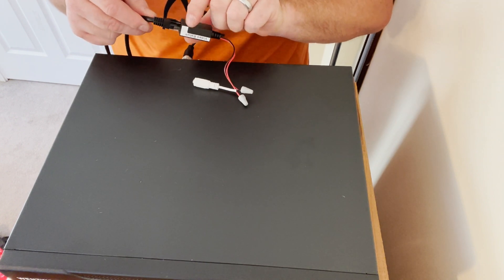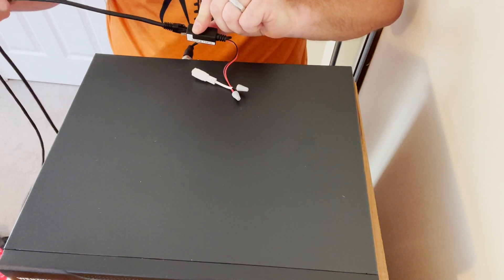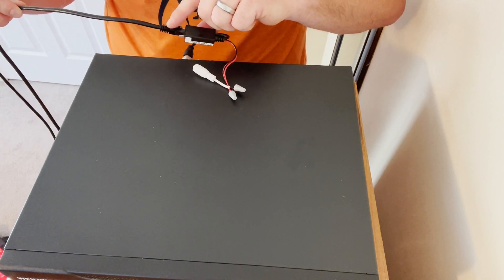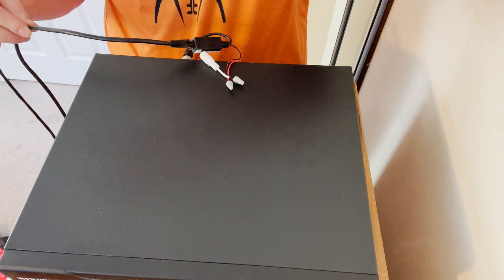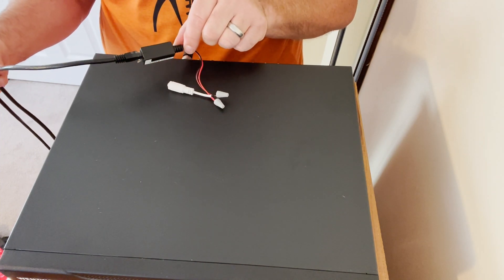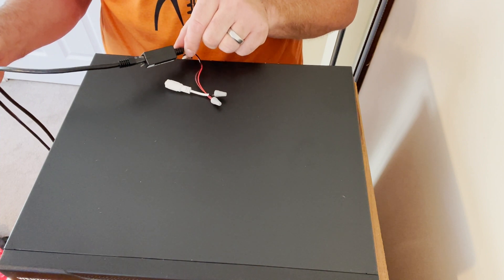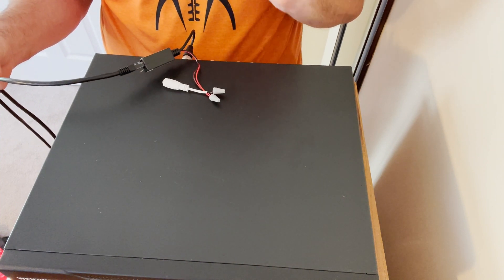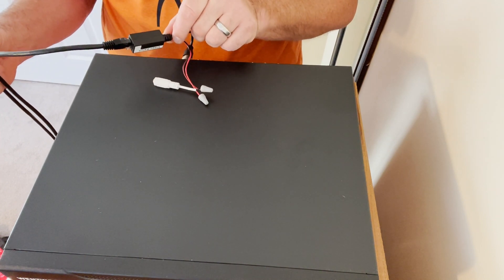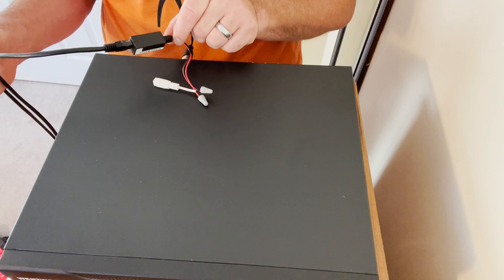Once you power the pigtail, the Cat6 or Cat5E cable will transmit both power and data over the Ethernet cable to the camera location. We went over how to install the video balun at the camera location and this will work perfectly. Hopefully the video was useful — video baluns are cool tools. We'll see you in the field.